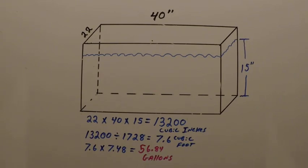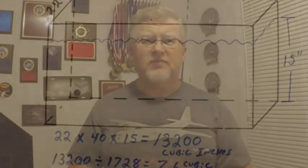Sounds complicated, but it's really not. Just remember: width times length times depth. Divide that by 1728. Whatever number you get, multiply that times 7.48. And that'll give you exactly how many gallons your livewell holds.